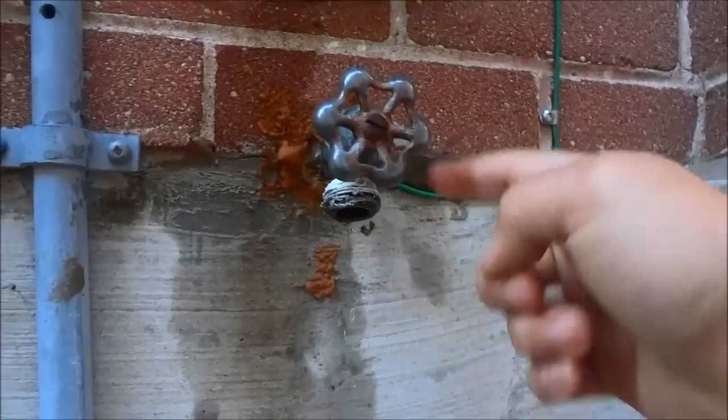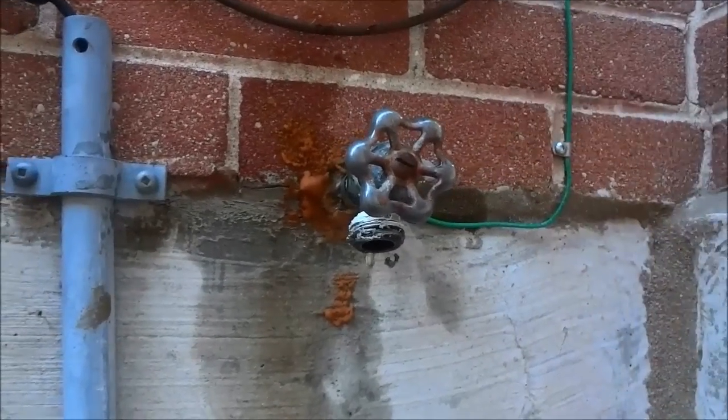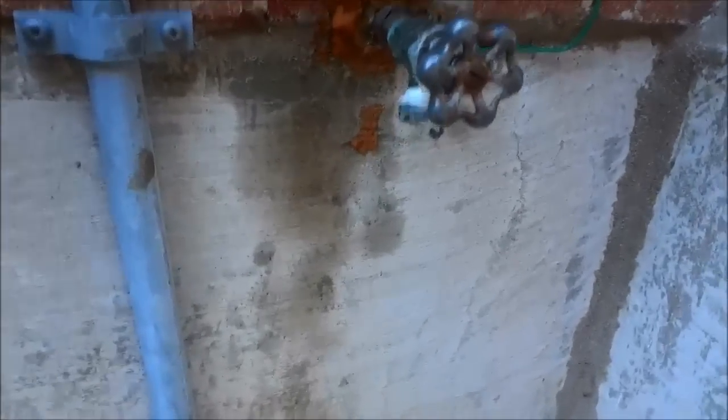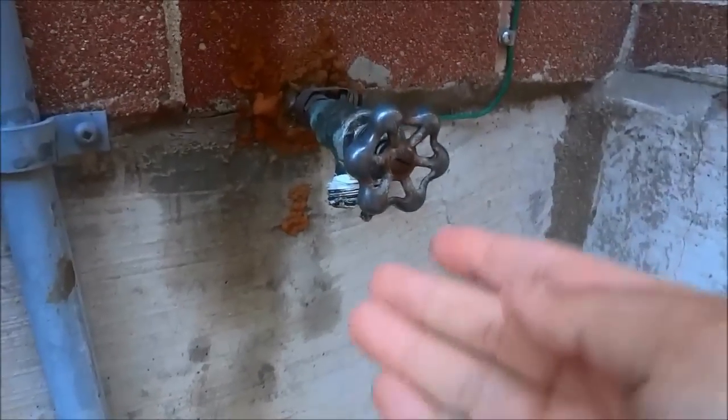I have a cutoff right behind this wall, so I'm going to be shutting off the supply right behind this wall. Now that I have cut off the water supply, you can see that the constant leak has stopped.